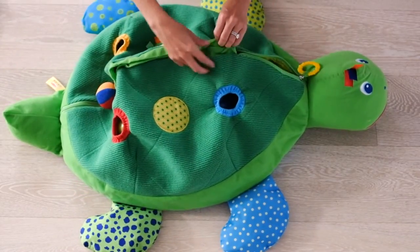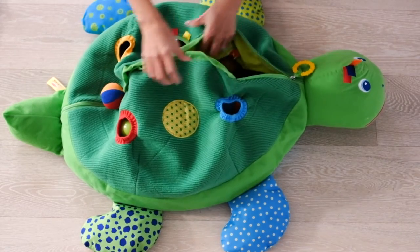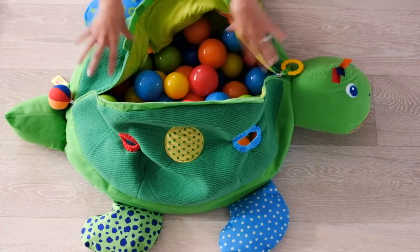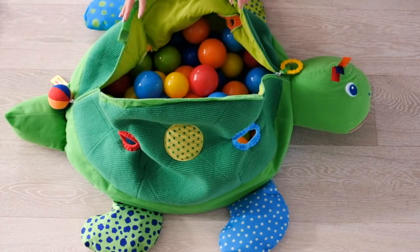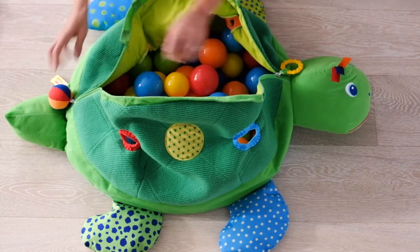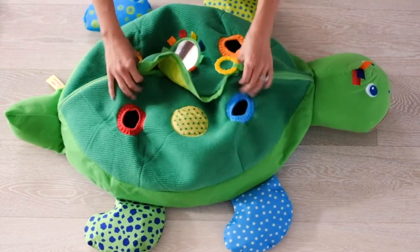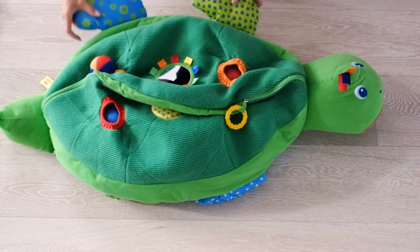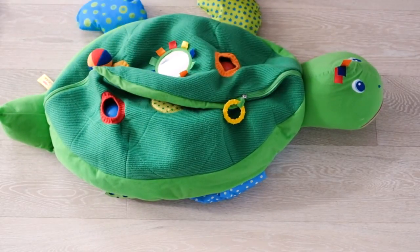Another benefit of this turtle ball pit is that not only does it store all the balls that the toy comes with, but I also like storing my son's other toys in there as well. Then you can zip it up and store it away. For more information and details on this particular toy, make sure to visit the blog. Thanks!